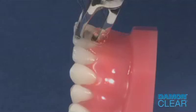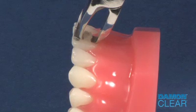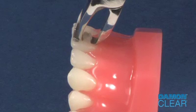Place the instrument jaws behind the gingival and occlusal tie wings of the bracket. The instrument wedge must be positioned on the occlusal side. This eliminates the possibility of the wedge coming into contact with the gingiva.